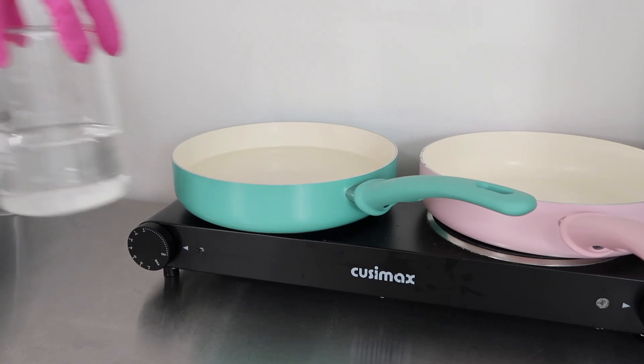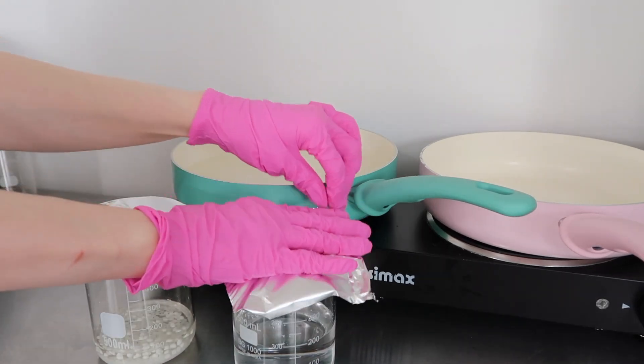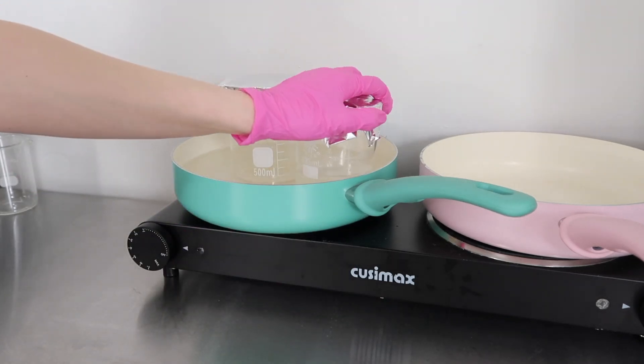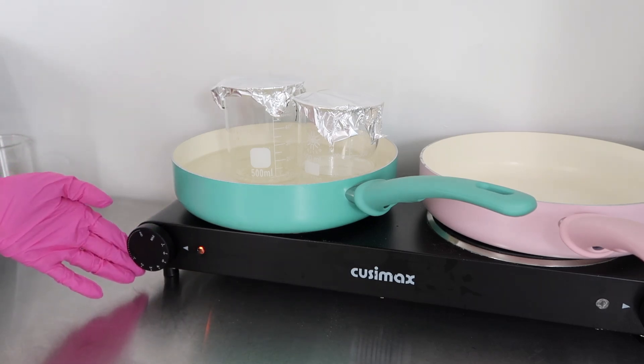Now we're going to heat up both of our phases. Cover both Phase A and B with some foil — this helps prevent anything from falling in and may reduce water evaporation. Place them in a water bath, which is a pan filled with about an inch of water, and put it on medium heat. Wait for them to reach about 70 degrees Celsius or 158 degrees Fahrenheit, and make sure everything in Phase B is melted as well.